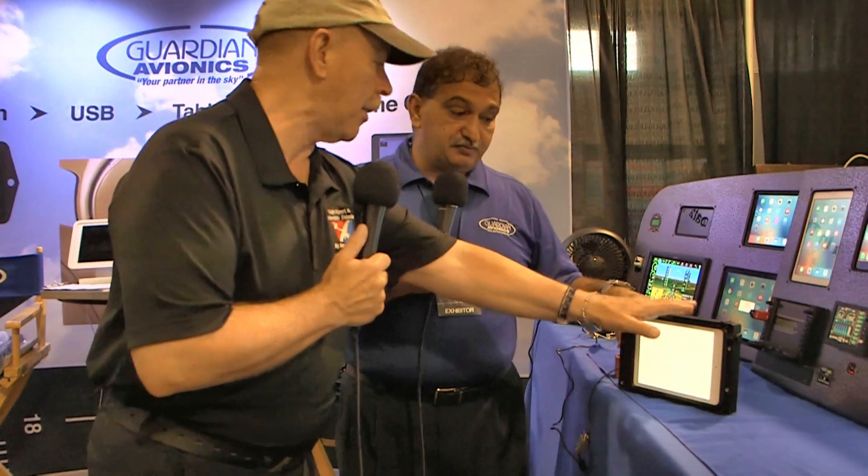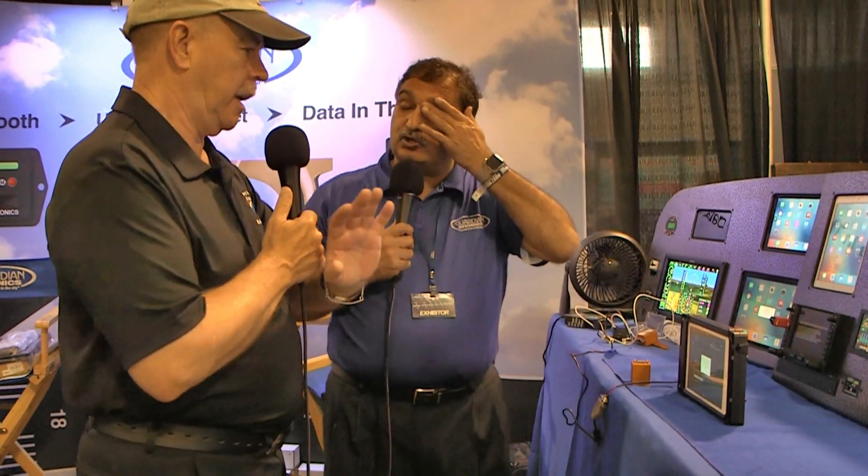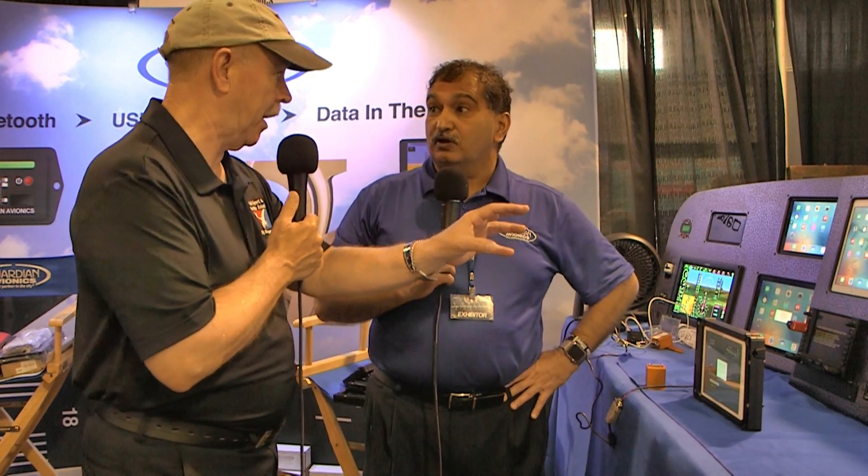Pricing: the iPad mini mount — the biggest seller right now — is $149. The single power supply is $189, and the Apple lightning cable is $24, putting you under $400 for everything. But there's also a package deal at $300 that includes the lightning cable, charger, and mount — everything you need to install an iPad in the panel, not including the iPad itself.